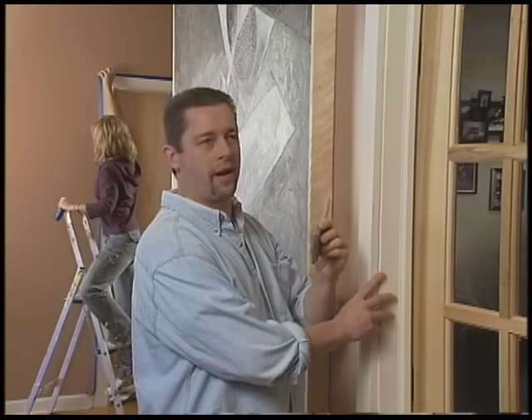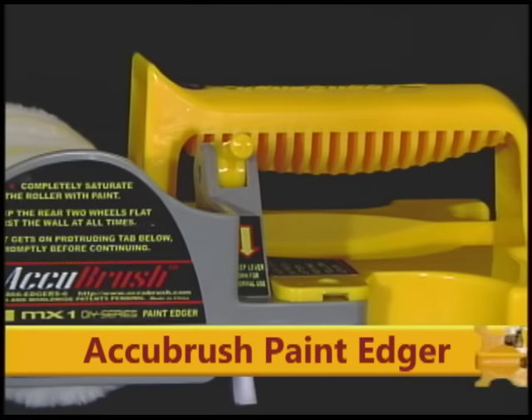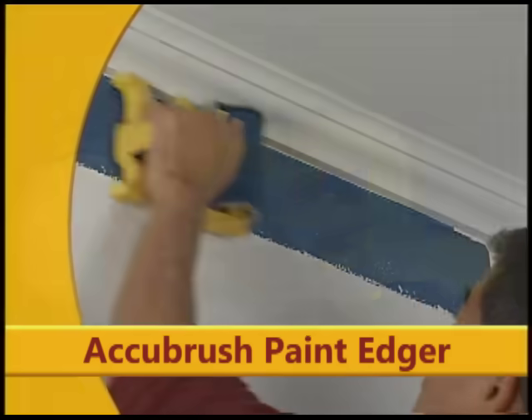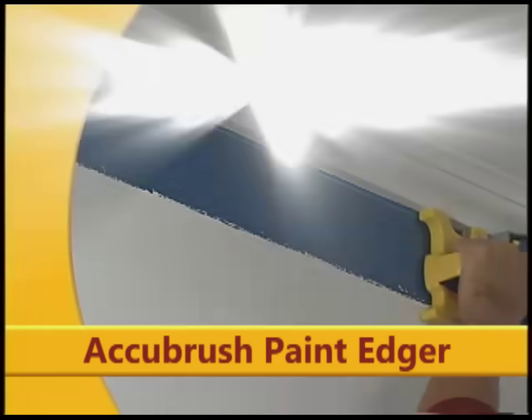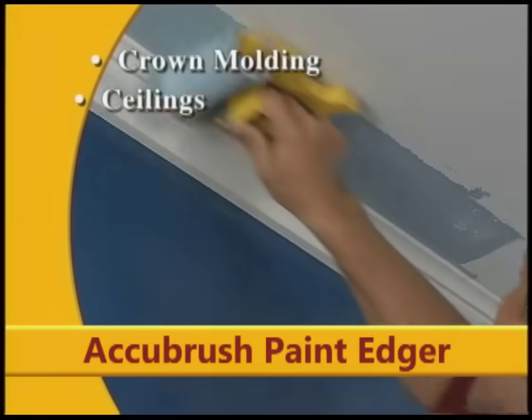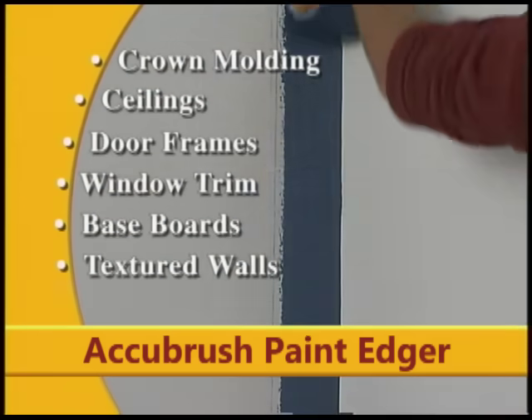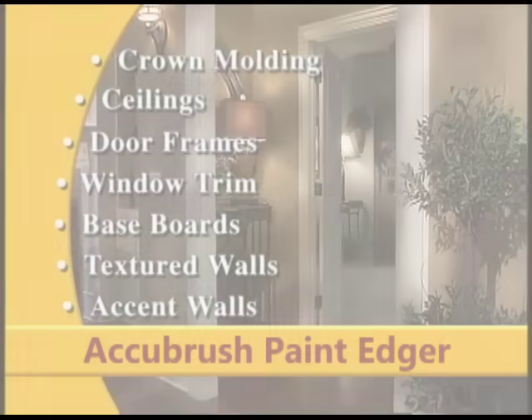Cutting in is so frustrating. Taping takes forever. There's got to be a better way. Introducing AccuBrush — the most remarkable paint edging system available today. AccuBrush works great around crown molding, ceilings, door frames, window trim, baseboards, textured walls, and accent walls.